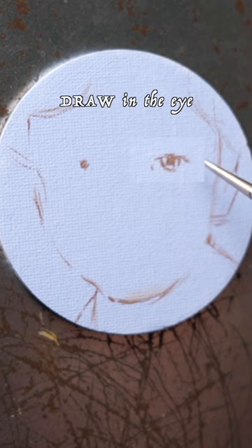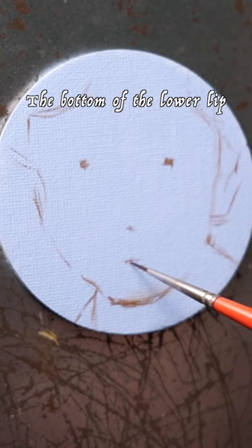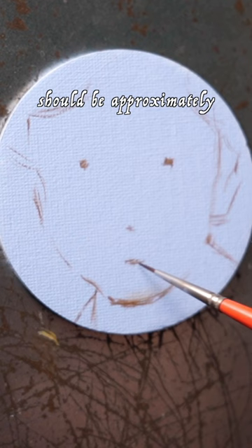I don't want to draw in the eye with this method just straight up. I want to find the landmarks first. From the eyes to the bottom of the nose should be about equal to from the bottom of the nose to the bottom of the chin. The bottom of the lower lip should be approximately halfway. On her, it looks a tiny bit higher between the bottom of the nose and the bottom of the chin.